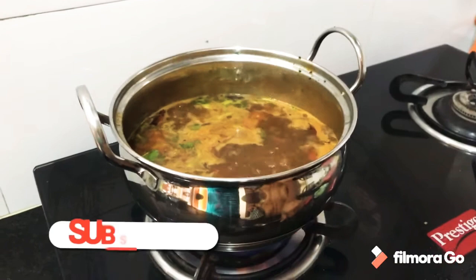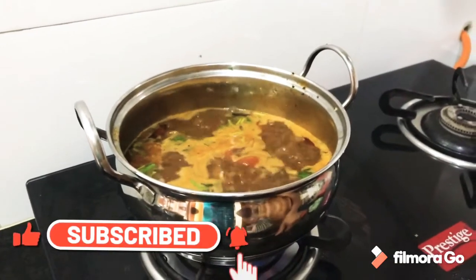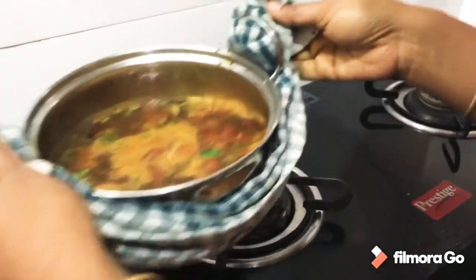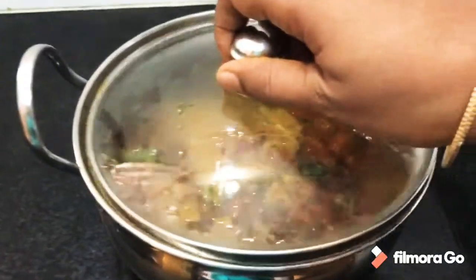We will make it ready. When we add the rice, we will turn it to high flame. Let it cook for 2 minutes — this will bring out the rice flavor.